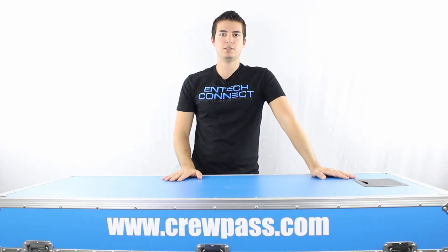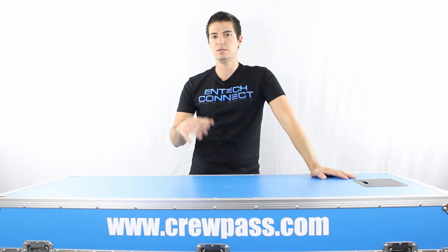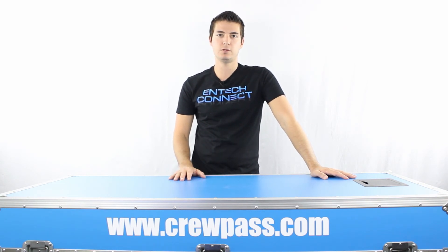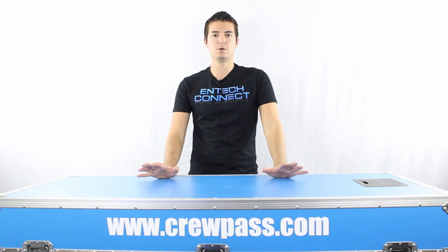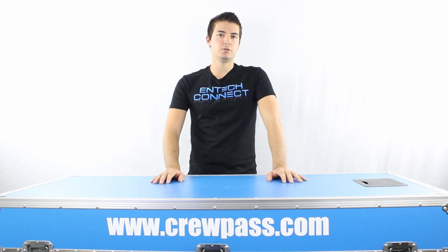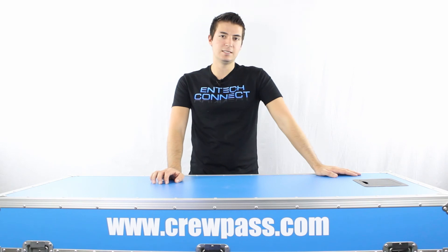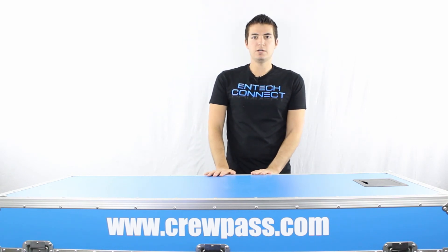That's it from me today. If you'd like to see more, go to crewpass.com — you'll find more of our videos, get involved in the community, and see what's going on in the industry. If there's anything you'd like me to review or any products you want more information about, I'll leave an email address below in the show notes. I'll also leave a link to the Mackie DL1608 and a link where you can download the app as well. That's it — I'll see you in the next video.